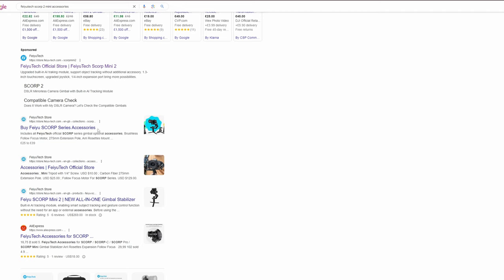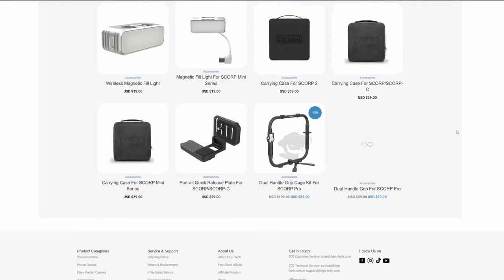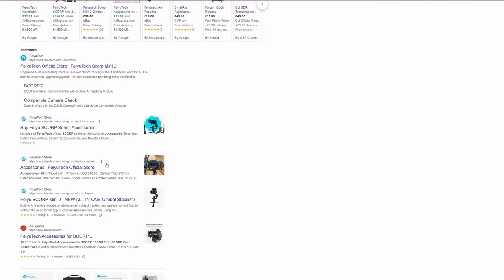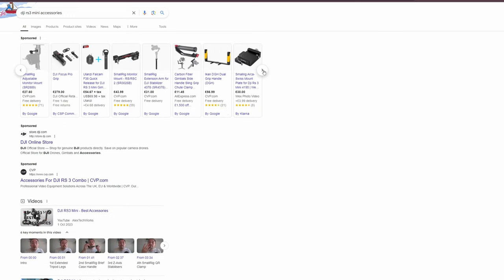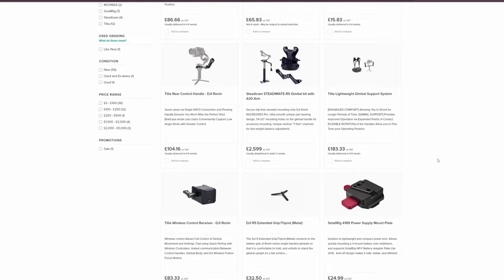Next up: accessories — the extra bits that can make the gimbal more functional or easier to use. The Feiyu Tech Scorp Mini 2 unfortunately completely misses out in this category. I couldn't find anything for it apart from a few very niche pieces of gear. There seemed to be more for the larger Scorp 2 but none for the Mini. The Jiyun Cinepeer Weevil 3E has the Master Move Bundle side accessory, which I talk about in the description, plus an extendable monopod, but not much else. The DJI RS3 Mini has a healthy abundance of accessories from both Tilta and DJI themselves, covering the RS3 and Mini lines as well as the new RS4 gimbals. So one point goes to the RS3 Mini.